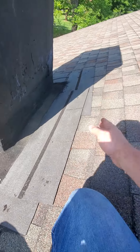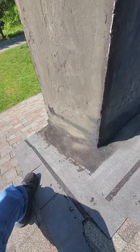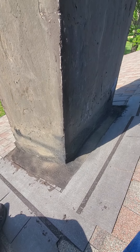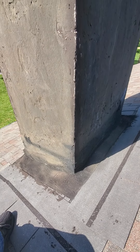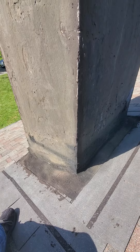All the shingles probably to right about here need to come off, and then the same below it and on the sides. It needs to have ice and water around the chimney, then new synthetic underlayment, then new shingles, and then the chimney flashed correctly — with primary flashing at the top, primary flashing at the bottom, step flashing on the sides, and counter flashing all the way around it.